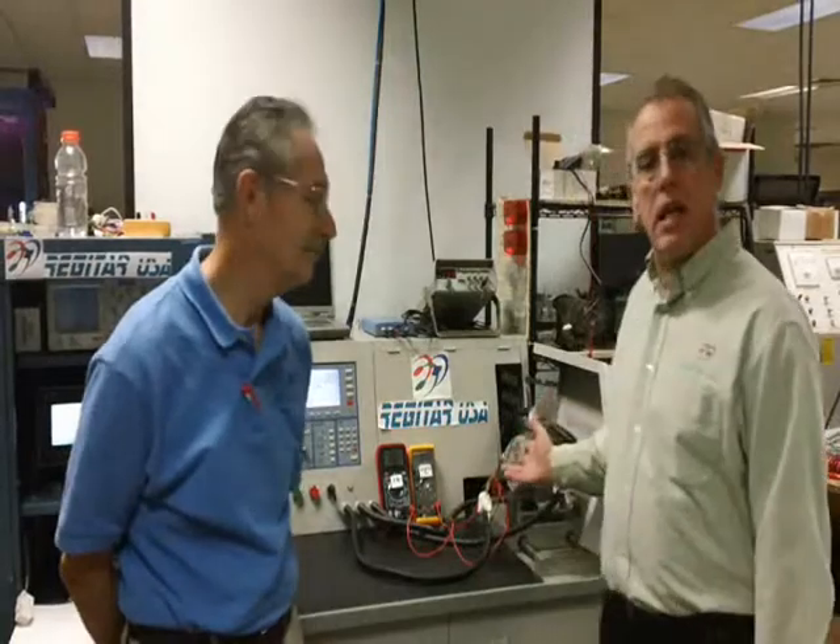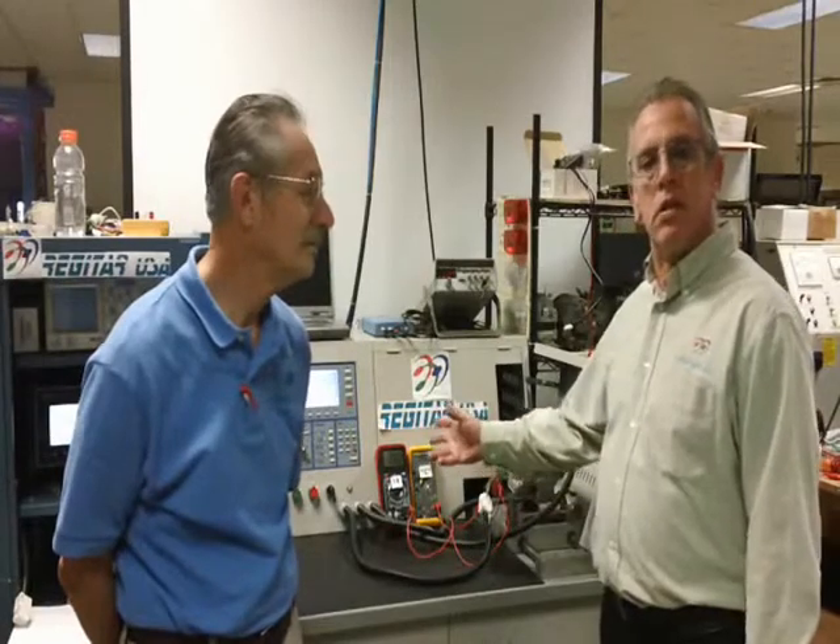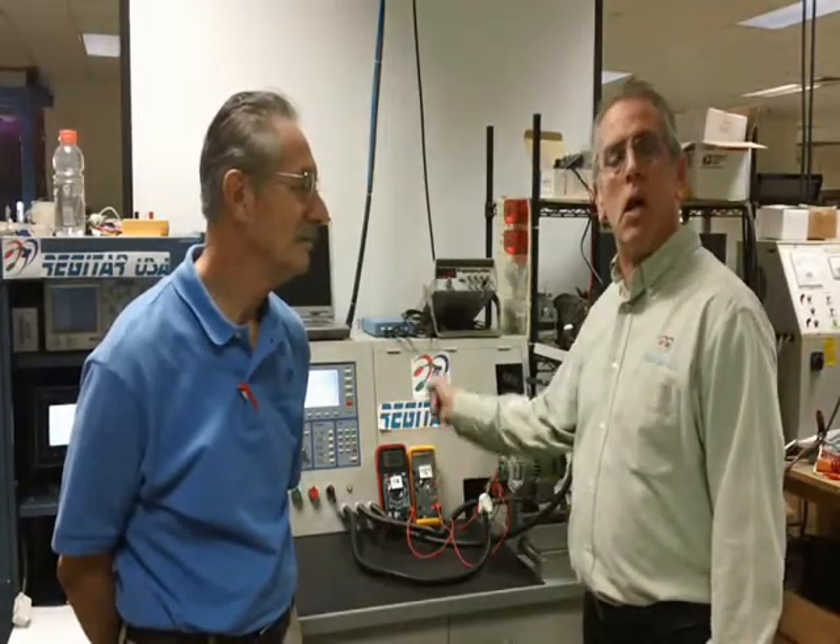Here we have on the test stand the Nippondenzo 13325 Lester number. And we're going to demonstrate the difference — what the CPIN does on this unit and the FR terminal under certain load conditions and testing conditions. This will be the first video of a series of CPIN functions, and we hope that you enjoy the video.